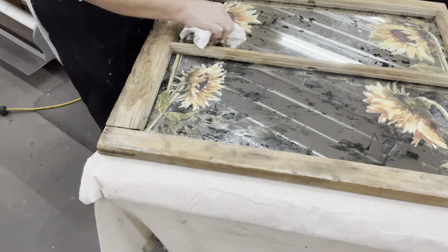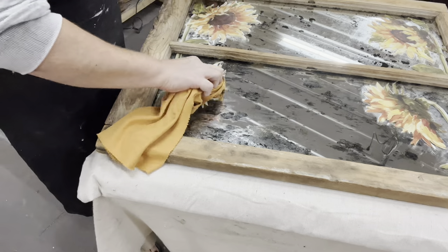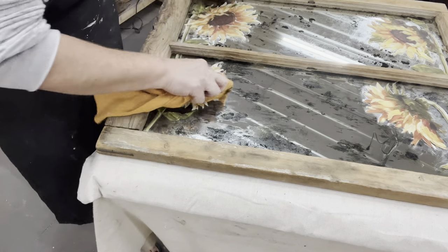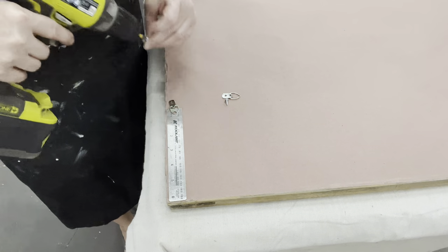The nice thing about the wax is it seals in that transfer, but using Norwex cloths I can get it off the glass itself. My last step is to add a hanging system.